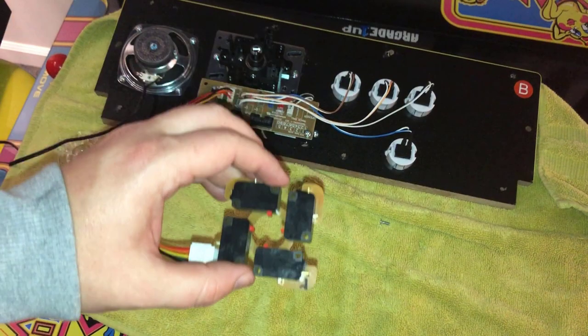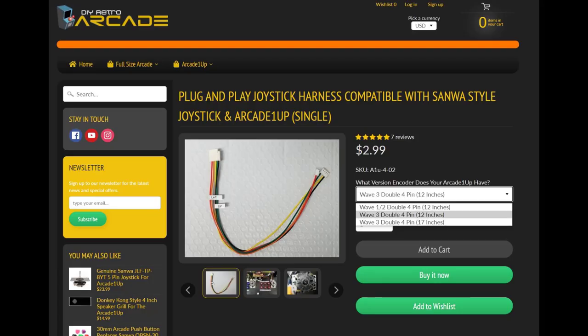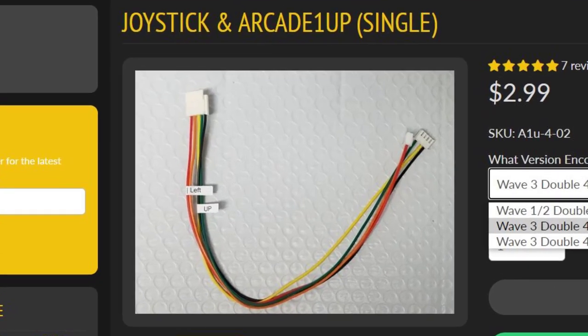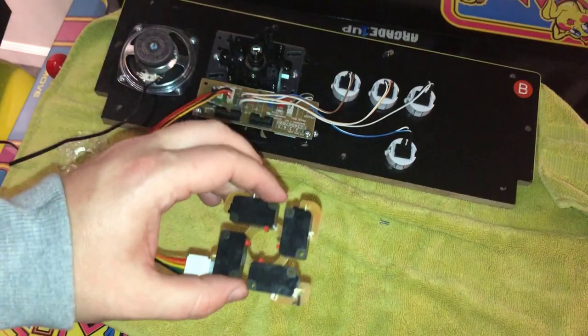When I originally recorded this I skipped over a crucial piece: you have to connect the wiring harness to get the new Sanwa stick to communicate with your existing PCB. You use the wiring harness linked below, which splits the five wires into their own two separate connectors. They'll be marked accordingly — the wiring harness will be marked for up, down, left, and right — and you simply match that to the board on the Arcade1Up, which will also be marked up, down, left, and right. You can see it here in this image.